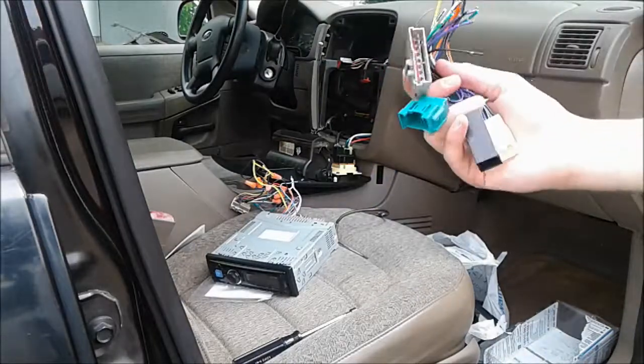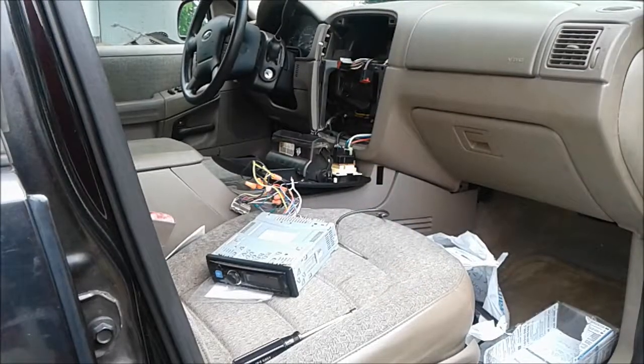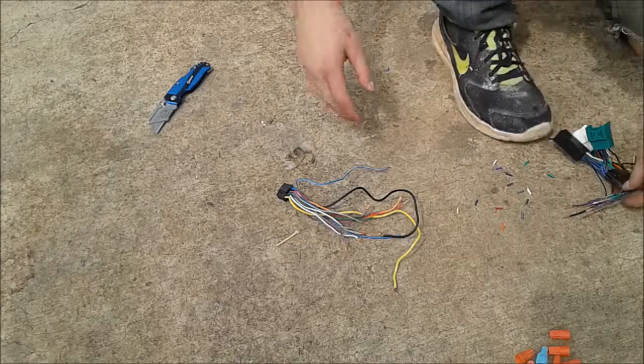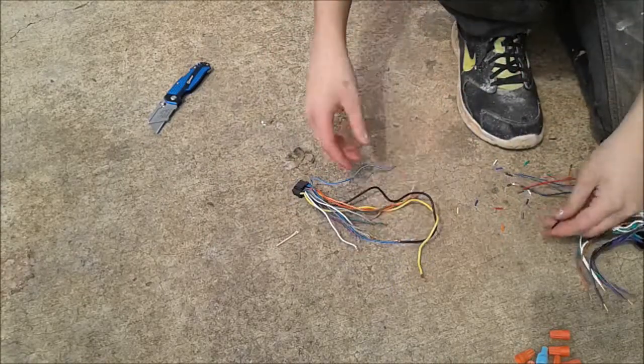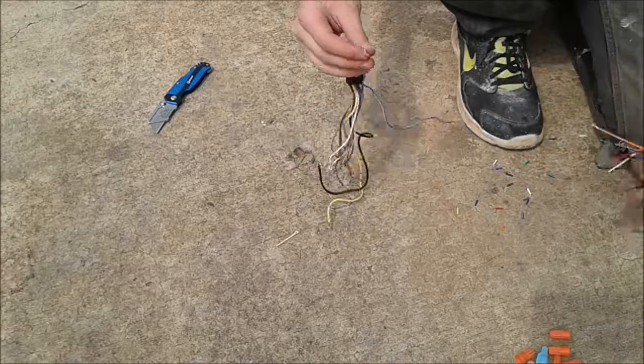So now I'm going to show you how to wire up this plug to the new radio. Wiring is pretty straightforward. Basically what you do is you just match up the colors — match up the colors of the wires with the corresponding color. There's really not much more to it than that.